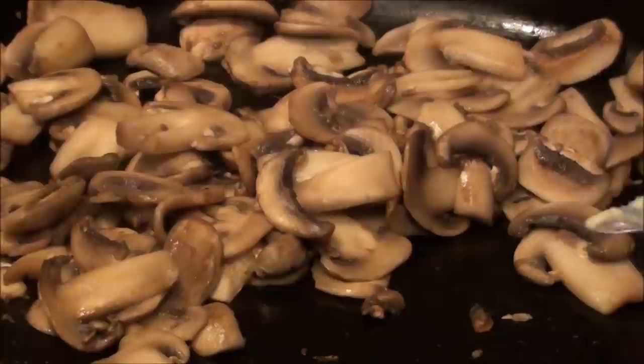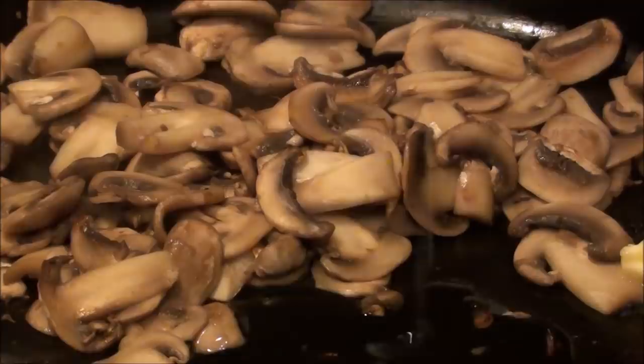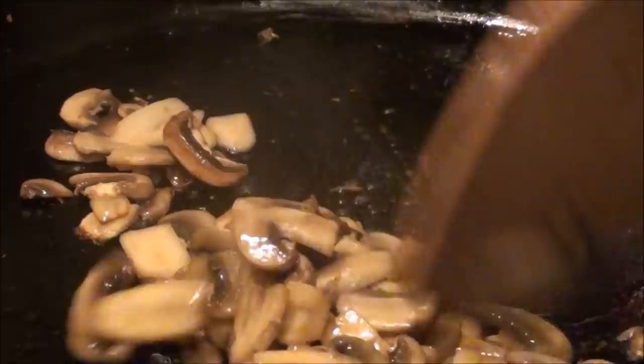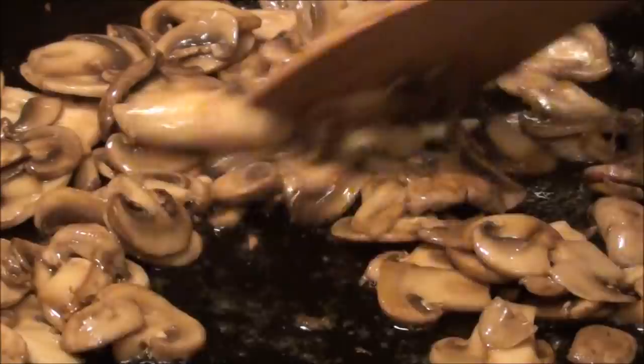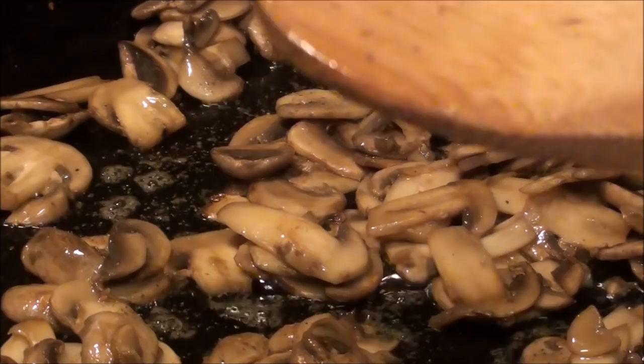What I'm going to add right now is some butter and a little bit of your favorite cooking oil. We'll mix that up and start frying our mushrooms. What I'm looking for is to brown it a little bit — that nice golden color. So I'm going to add some pepper.